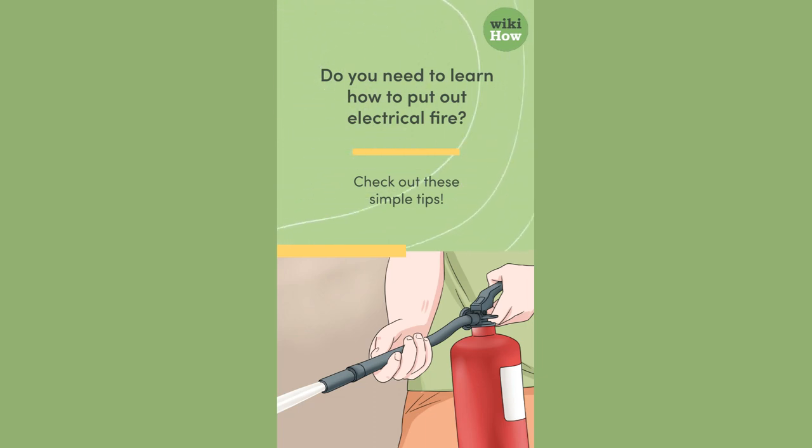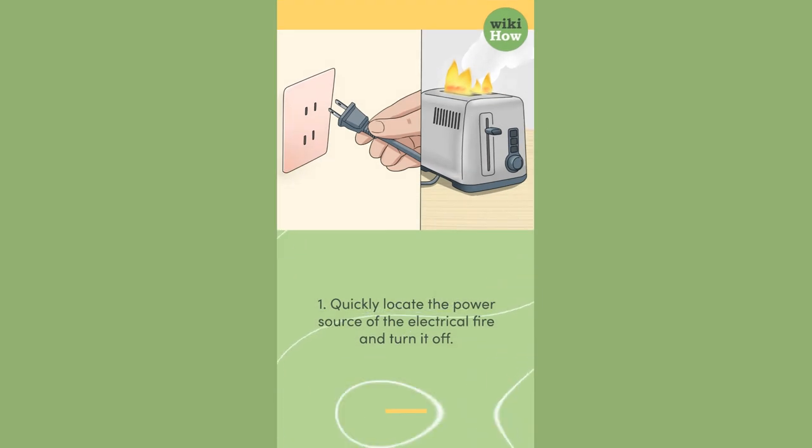Do you need to learn how to put out an electrical fire? Check out these simple tips. 1. Quickly locate the power source of the electrical fire and turn it off.